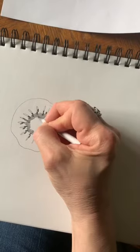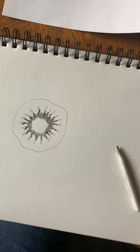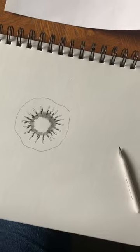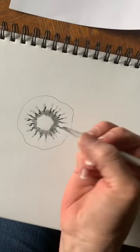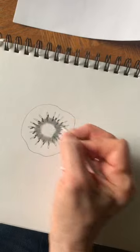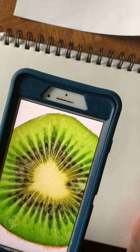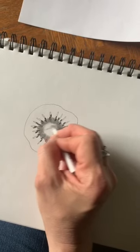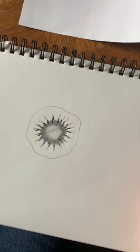Now I'm going to take my blending tool. If you don't have blending tools at home, you can use your finger, or you can even use a Q-tip. I'm going to use my blending tool and soften that and smooth it around. Since the center is so light — it's not quite white, it's kind of a little off-white or has a little bit of a yellow tone — I'm just going to go over it with my blending tool, no pencil directly, just to create a soft shade like that.